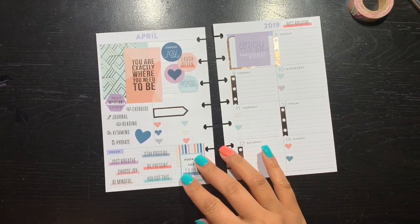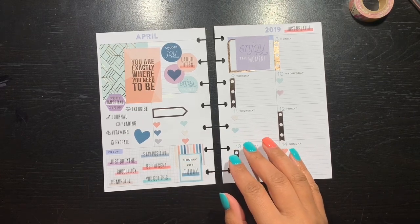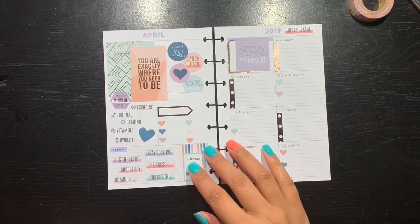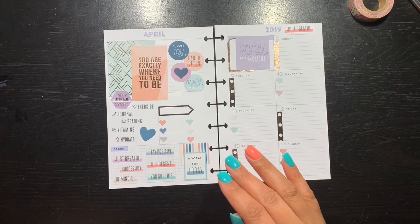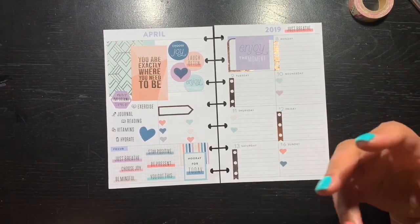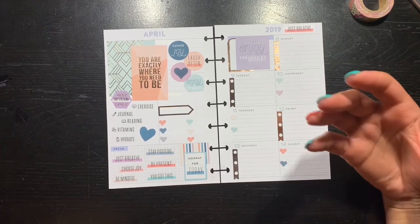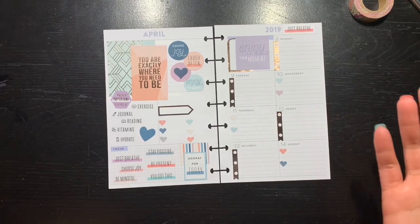I just wanted to come on here and walk you through my process and my thought process of why the spread looks the way it does and what has taken place. Today is Mini Monday, and basically what I was trying to go for was a refreshing week, focused on wellness and self-care, just remembering to breathe. I was not in the right mindset and I couldn't figure out what stickers I wanted or how I wanted the layout to look. I try not to pick my stickers before I lay them down, but I find myself flipping through the book because I'm not pre-planning.